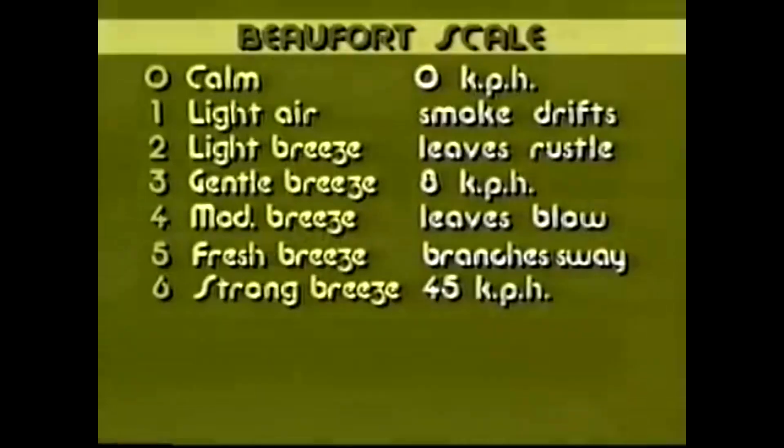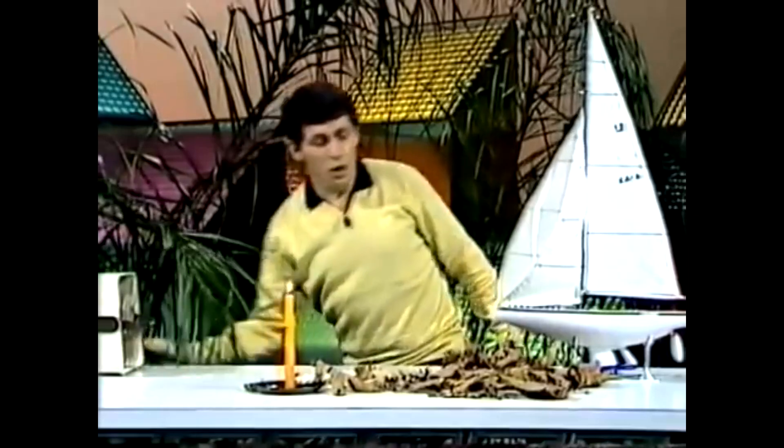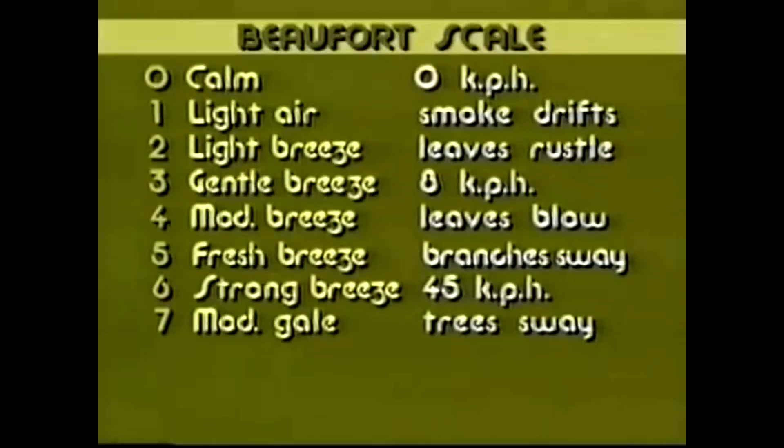By the time you get up to force 6, this is a really strong breeze. If you happen to be outside with a hat on your head, you might lose it; if you have an umbrella, it might turn inside out. You'll certainly feel force 6 and may want to head indoors. By the time you get to force 7, things have really started to move — in fact, it's called a moderate gale. The trees around you will be swaying strongly. You'll certainly need to batten down the hatches and grab anything that's valuable. That's force 7.